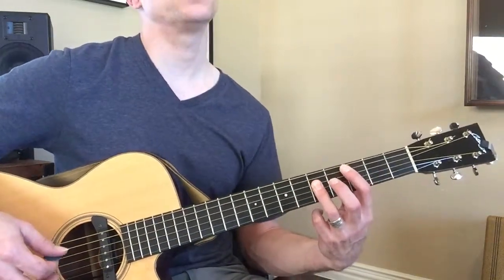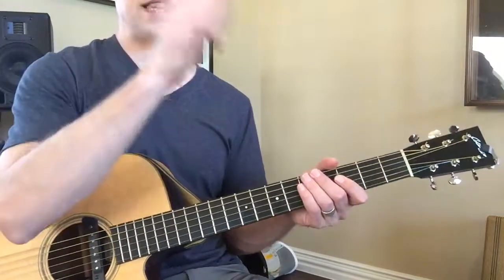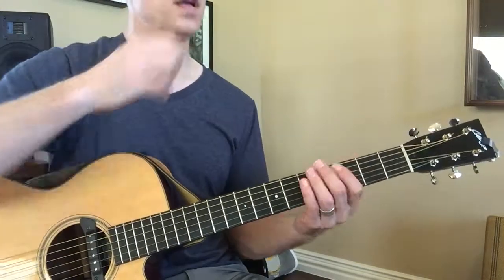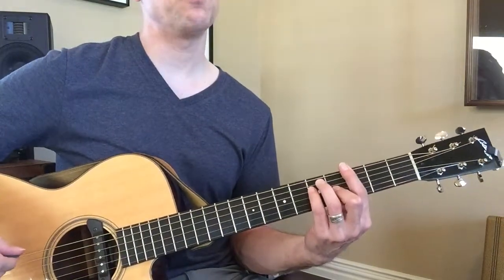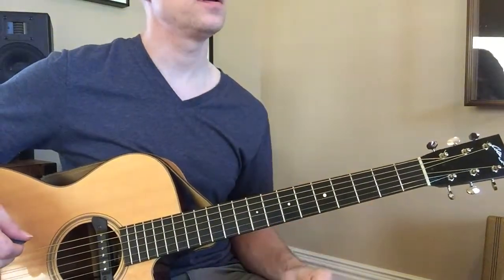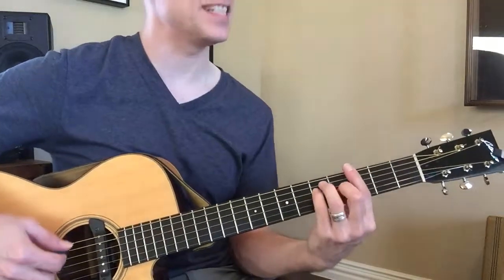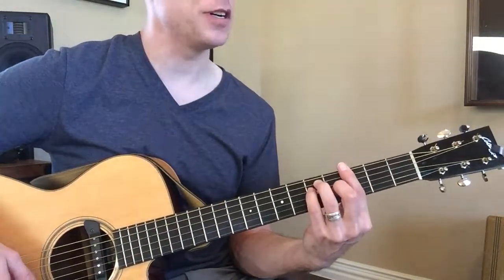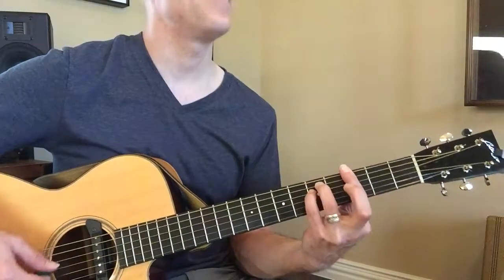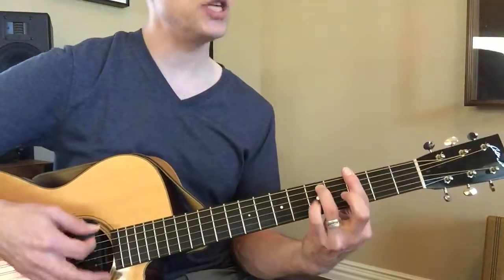Now make it minor — give me a C minor bar chord. Don't ever forget that. Now if you go over to G, play me a G major bar chord. On that string it looks like this — that's major. How do you make it minor over here? G major, G minor.